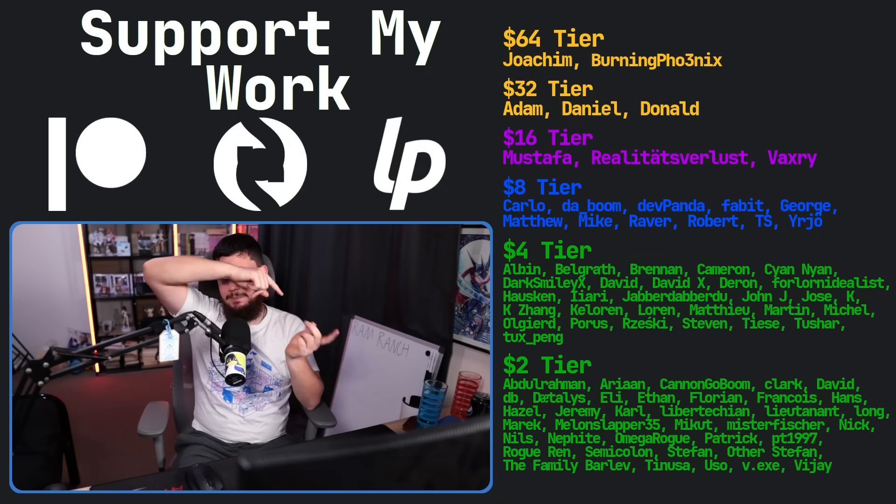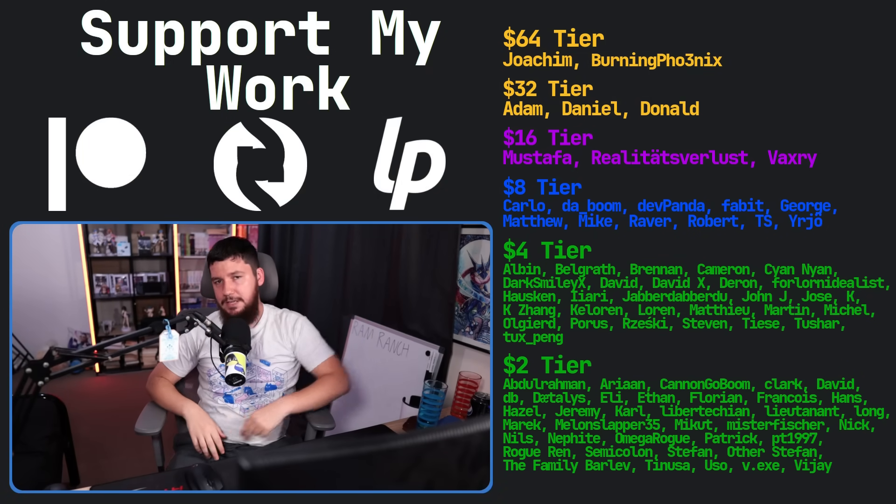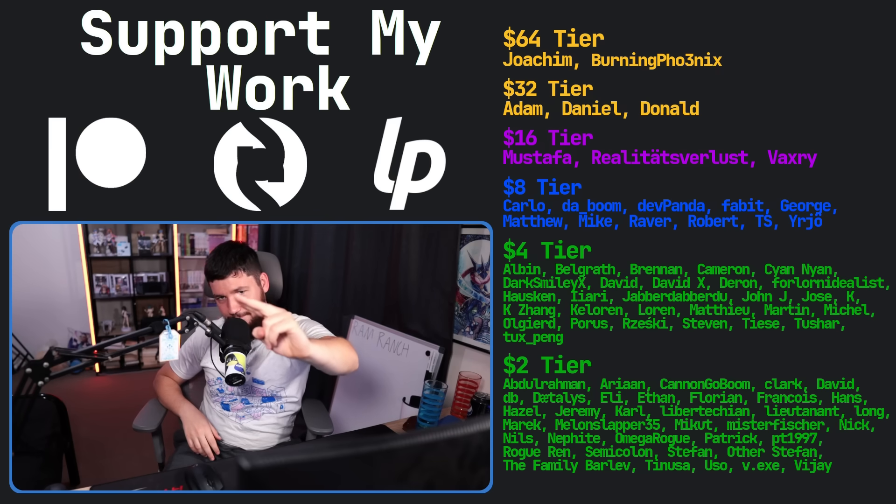So if you liked the video, go like the video. And if you really like the video and want to become one of these amazing people, check out the Patreon, Scribes, or LiberaPay — linked in the description down below. That's going to be it for me, and I'm not going to address what's written on the board.